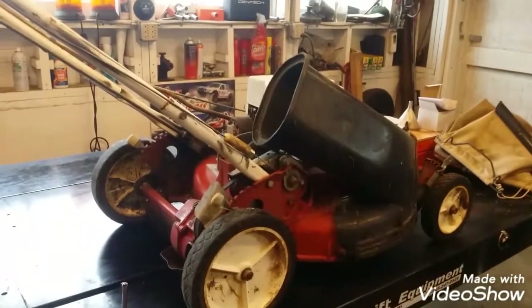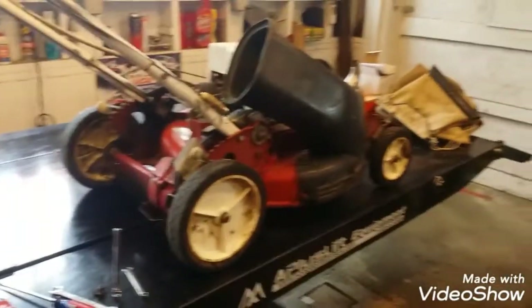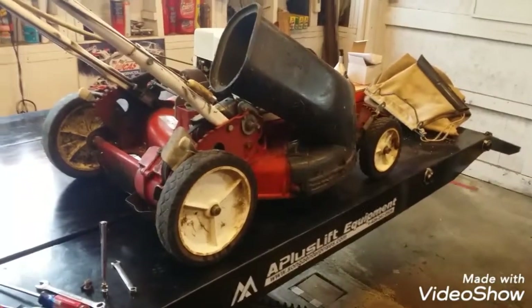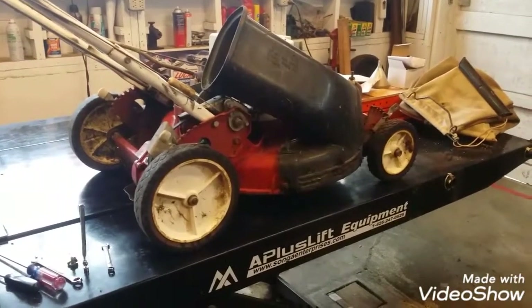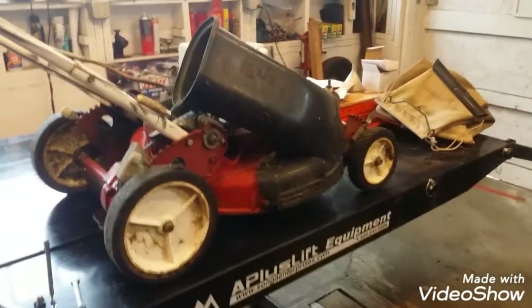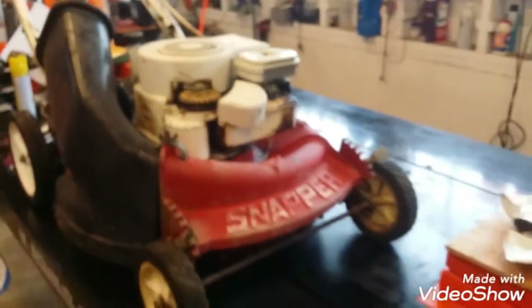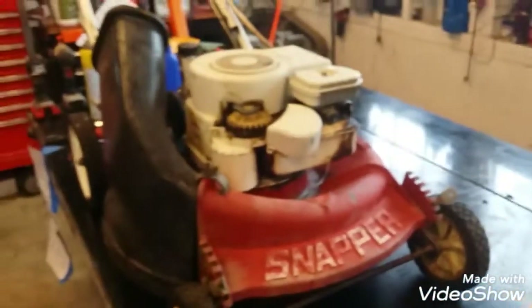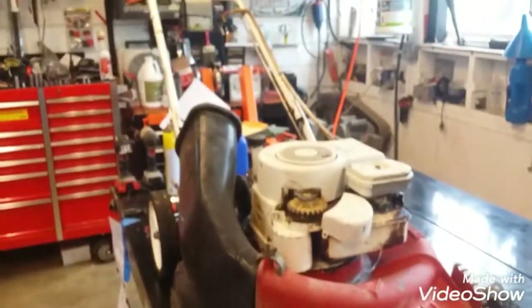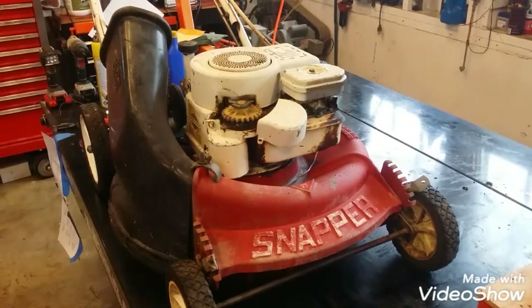We'll swap that out. Maybe the other carburetor is different, better. No adjustment on the high speed, not sure how we're going to correct the surging. Anyway, it's not what we're here to look at. This is — I did a video on this already. This was a free Snapper walk-behind rear-wheel drive lawnmower. It is a commercial mower with a three-and-a-half-horse Briggs and Stratton engine.